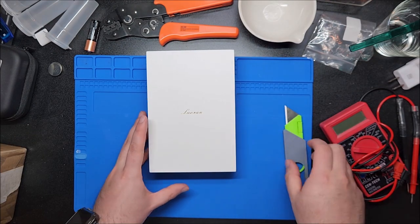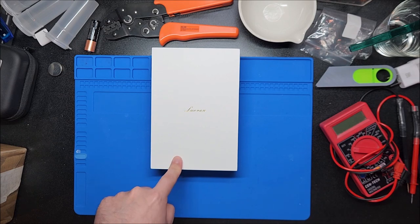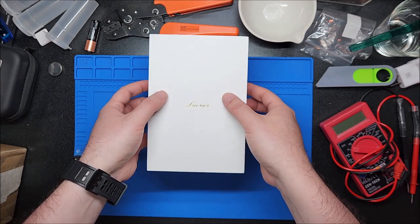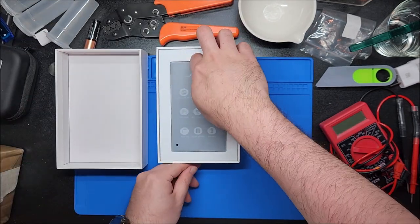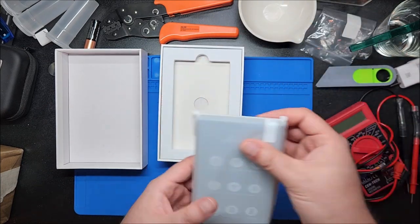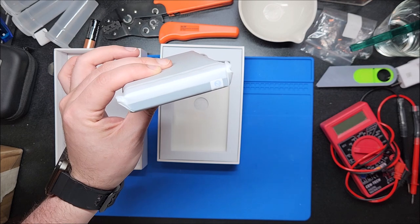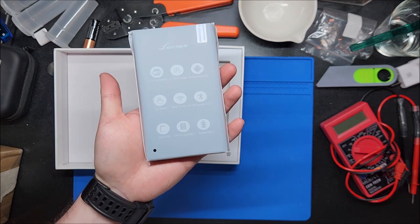I glossed over it, but I think the biggest thing going for this player is the battery capacity. Once I actually get it in my hands and show you how thick this is, I think it should be obvious. Very nice box — we have the player front and center with a nice little foam protector piece. You can see roughly how big it is; this is a chunky boy, I'm not going to lie.